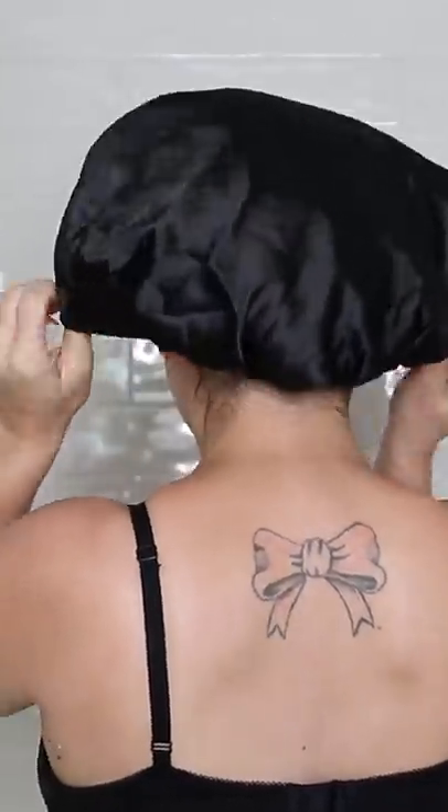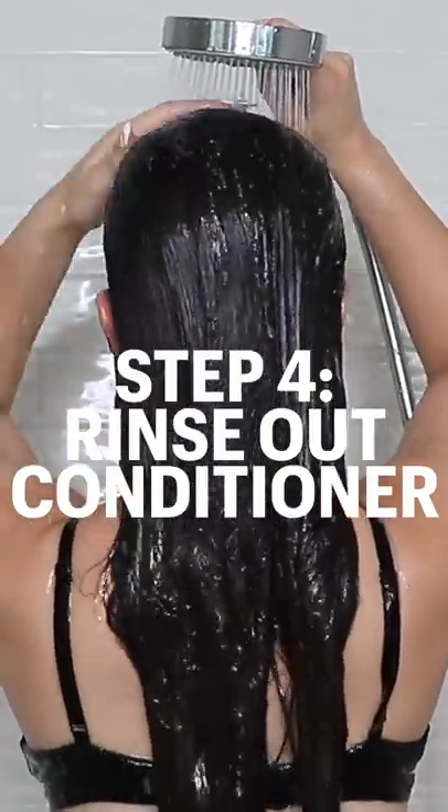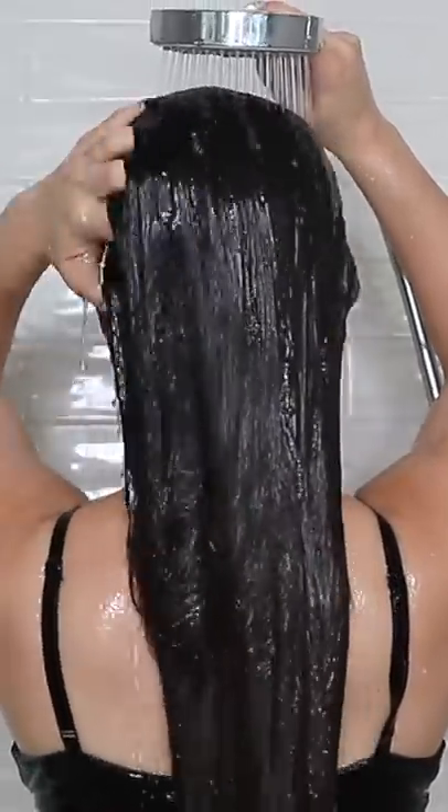Take the shower cap or the towel off, rinse out the conditioner with cool water, and you will be left with ridiculously smooth, frizz-free hair.